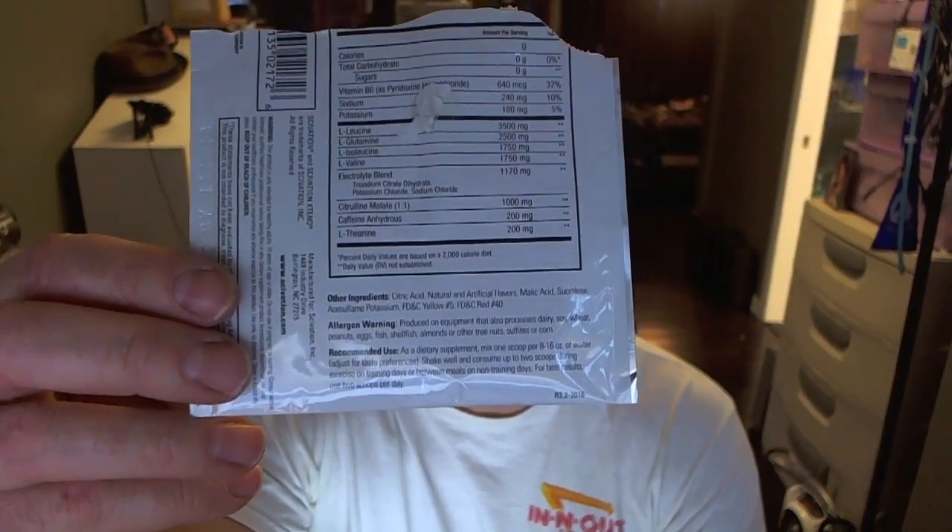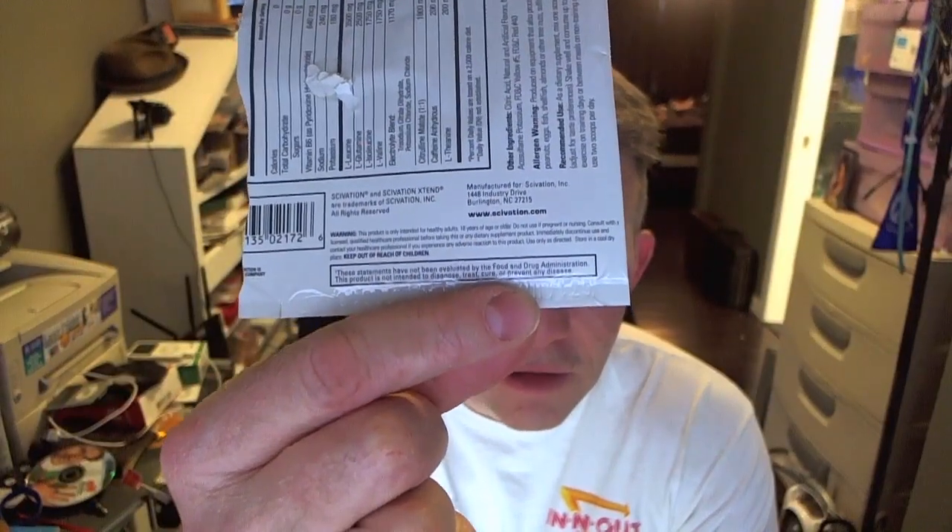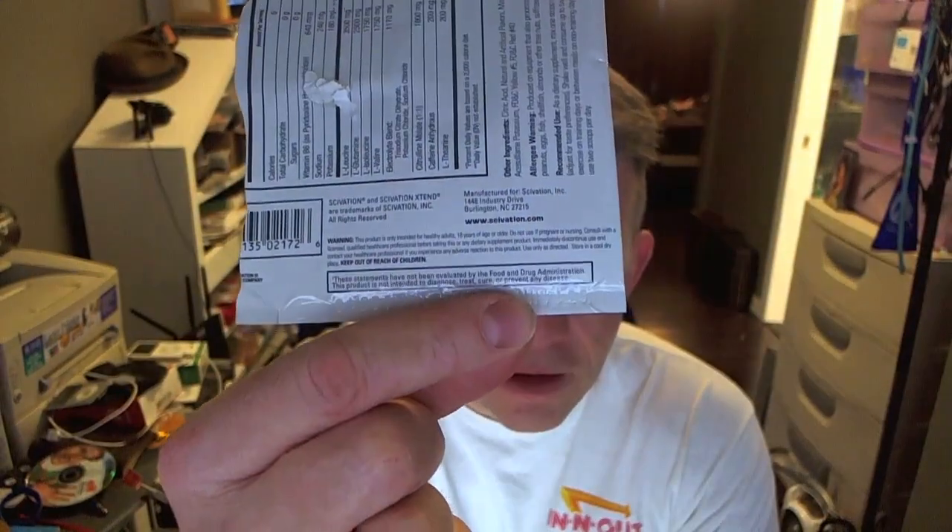So you can pause it and look at the ingredients yourself. Saivation.com, etc. But you're going to use the Amazon link so I'll get a few bucks so I can quit my day job and keep doing this full time. Anyway, here it is — mixed per the directions, a little ice and water, kind of a medium strength between 9 and 16 ounces of water, which I believe is what they recommend.